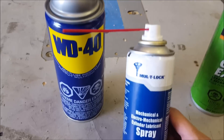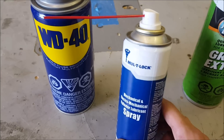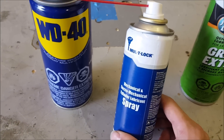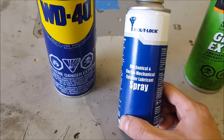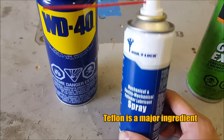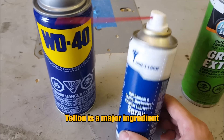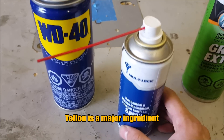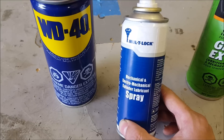That's where something like this comes in. This is called Multi-Team or Multi-Lock. I actually talked to the local locksmith and asked if there's anything I can put into the key tumbler that's safe, and this is it. It does say on the label: 'mechanical and electromechanical cylinder lubricant.' Just a couple of sprays inside the key tumbler, do it twice a year, and this will make sure that the key tumbler lasts for a very long time.